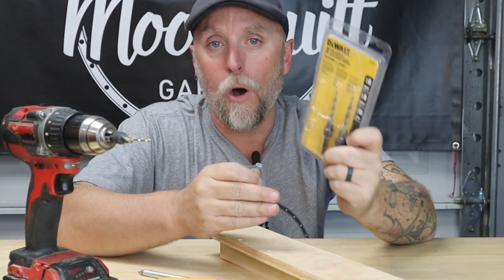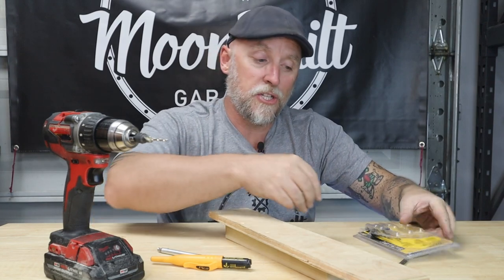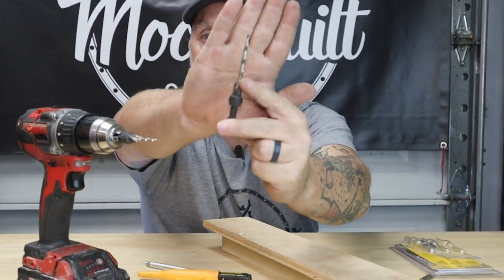The right way would be to get yourself a set of countersink drill bits. These happen to be by DeWalt — they come in three different sizes: a six, an eight, and a ten. What these do is not only drill your pilot hole for your drill bit, but right here on the tip beneath the drill bit there are angular cutters.